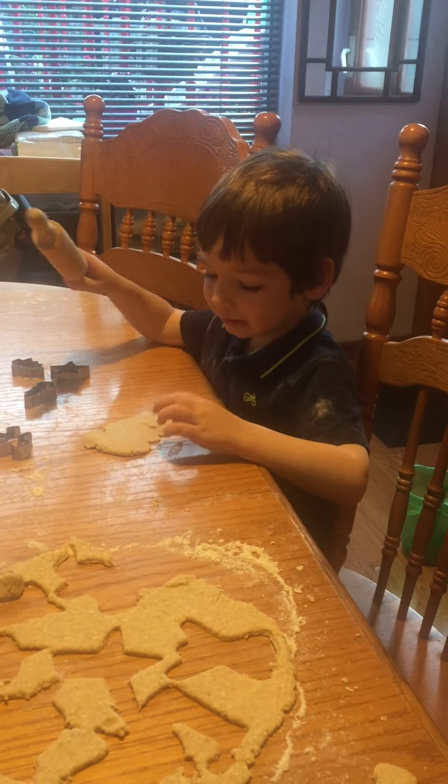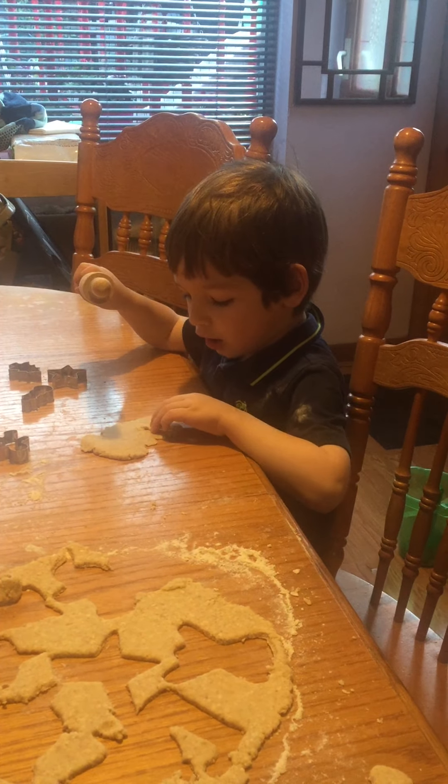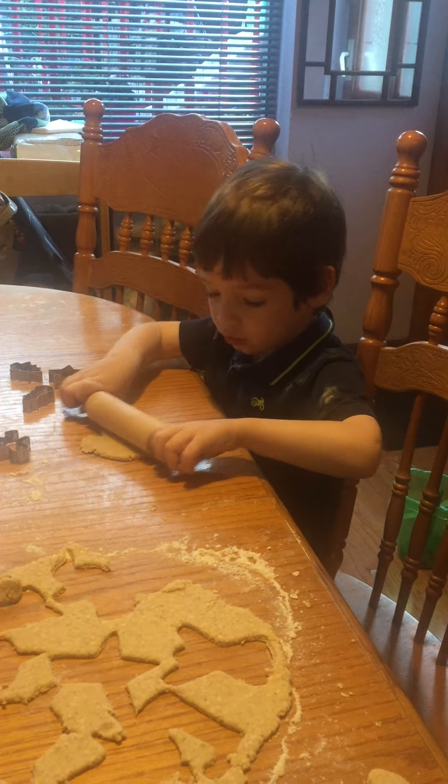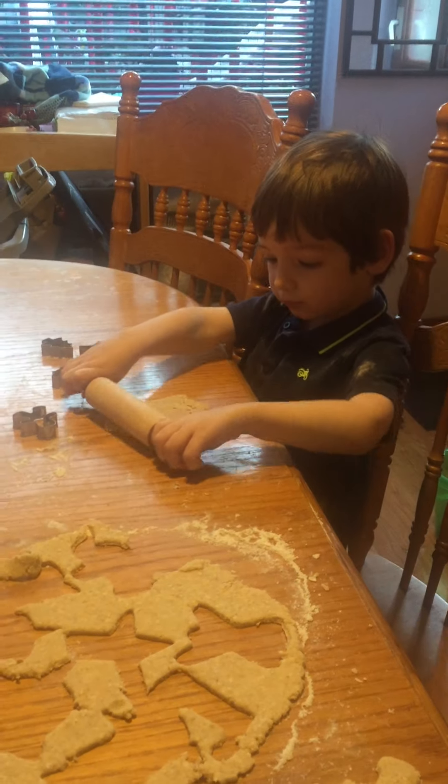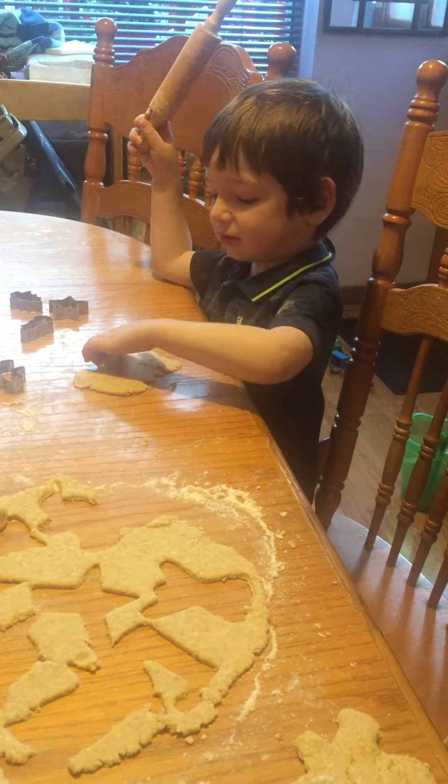I blocked it. Oh no! What's wrong with it now? Is there something wrong? I made a big stuck.